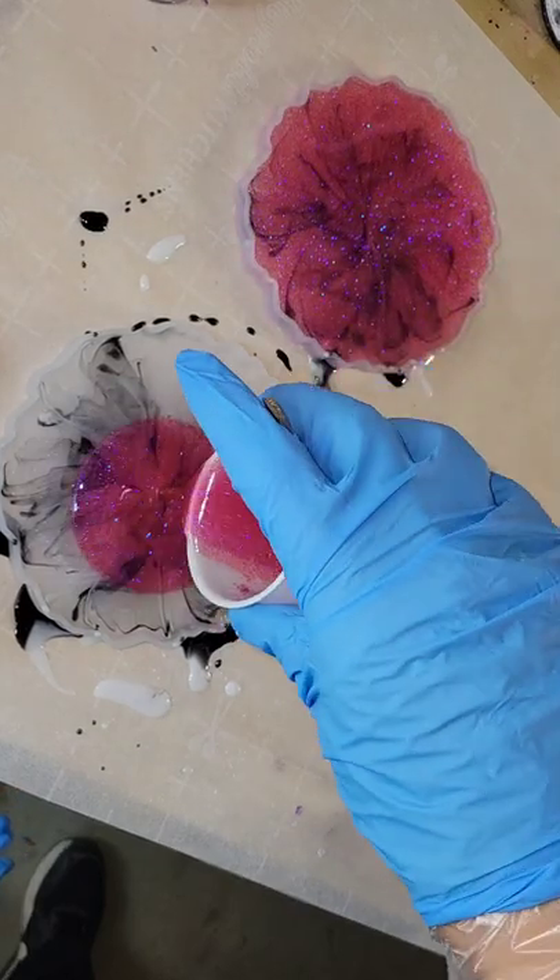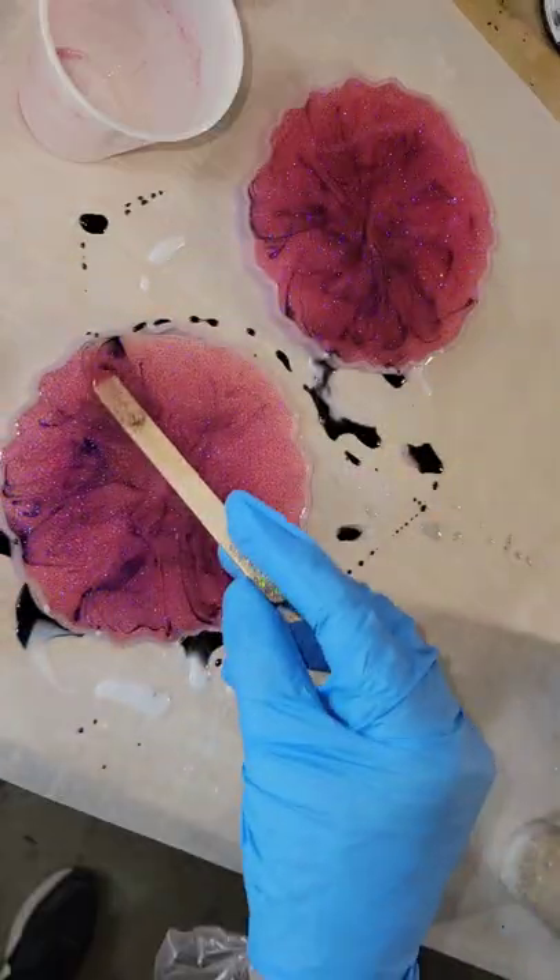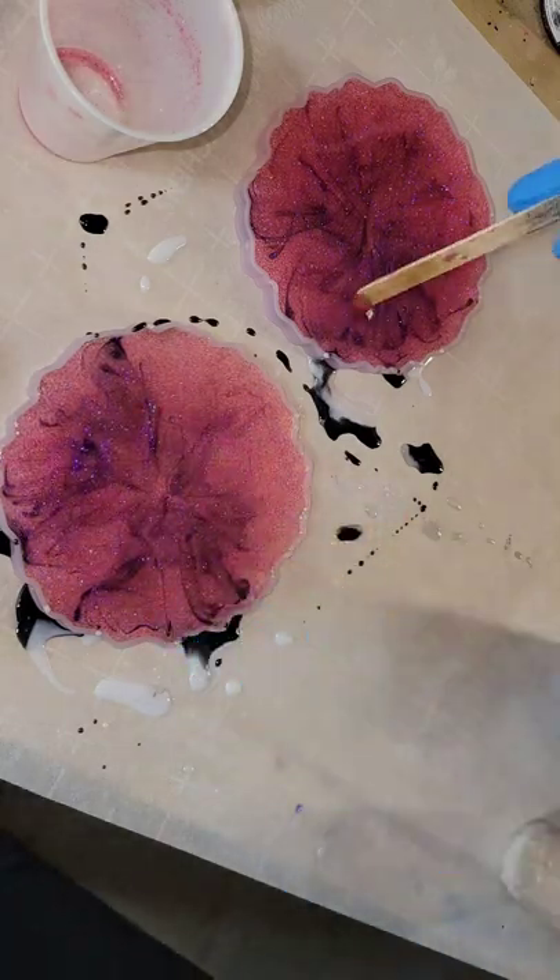This is the next day — filling up the molds the rest of the way with some pink glitter. I'm going to let that layer dry and then we'll be ready to demold them.